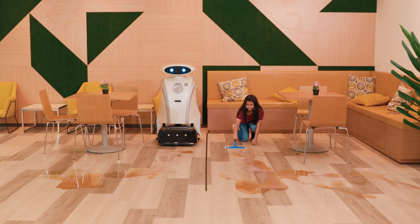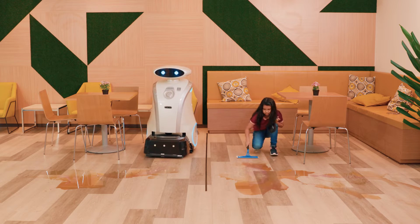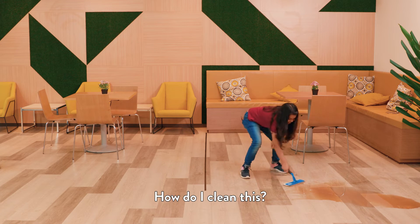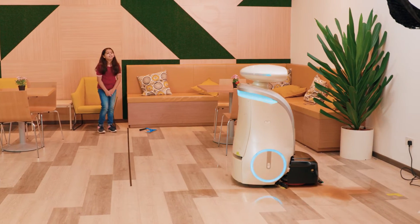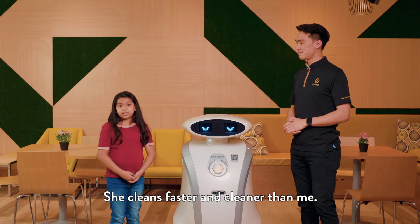Three, two, one. Go! How do I clean this? Twelve seconds later. She cleans faster and cleaner than me.